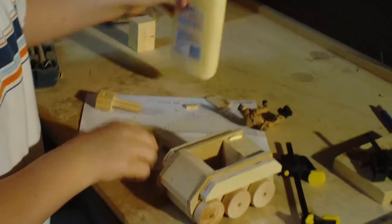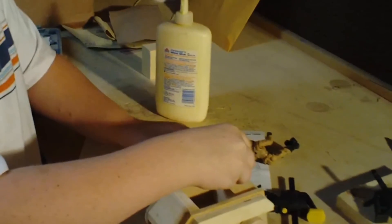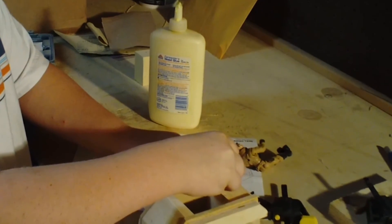I'm just gonna glue on the turret. I'm just gonna build the base first and then put the turret on the top.